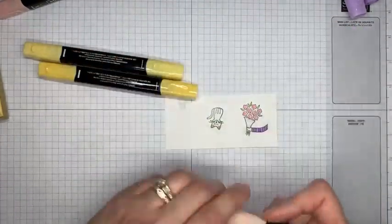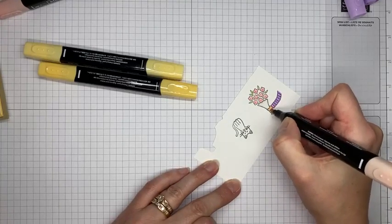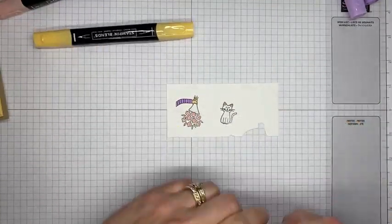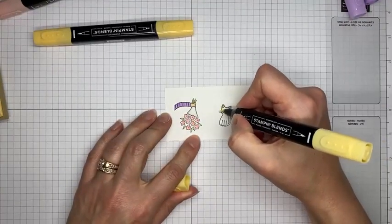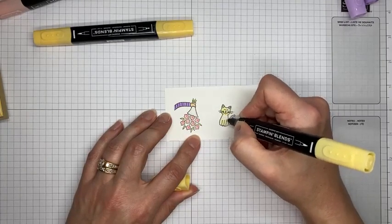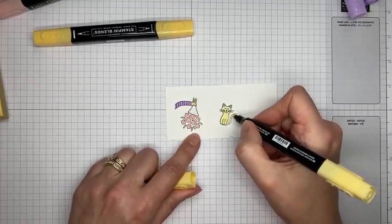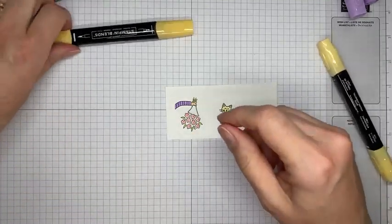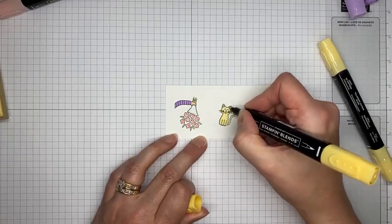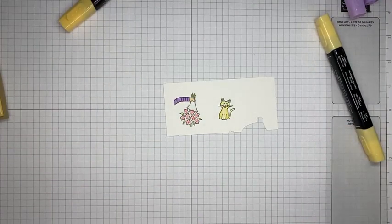I'm using the SU 900 from the light combo pack to color in the little hand. Then I'm flipping the image right-side up to color the kitty — starting with light So Saffron all over to color in the face and body, then adding dark So Saffron around the edges and in the ears to give the cat a bit of dimension. That's all the coloring needed on this one.